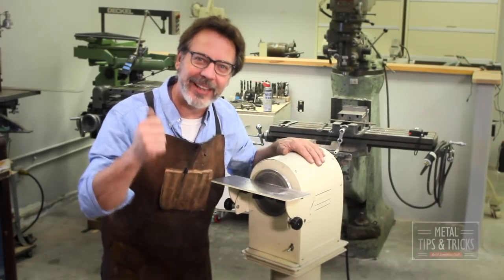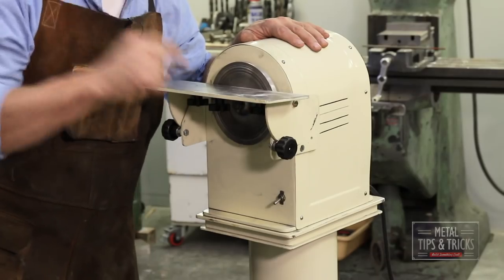Hey guys, welcome back to Mental Tips and Tricks. Today we're going to talk about building a slow speed grinder.